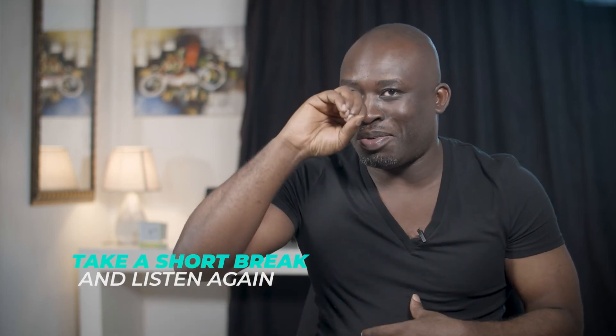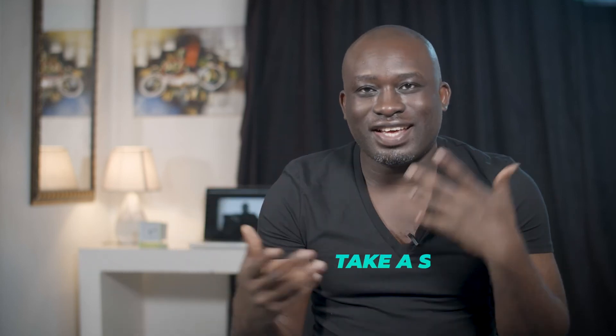And finally, number seven: take a short break, like I just did. Come back, listen again — you're going to find stuff to adjust here and there, move faders, make sure nothing is too loud. Take a short break and listen over and over again.